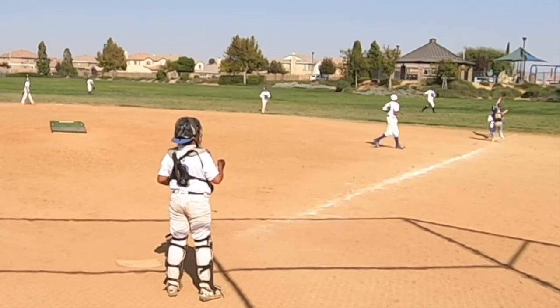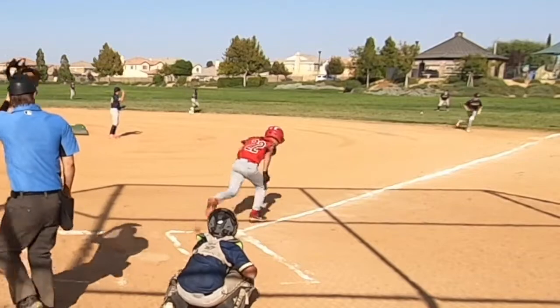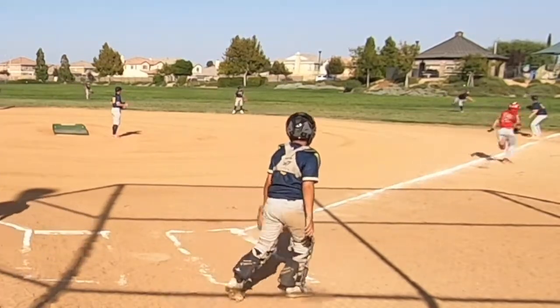Don't think of right field as just another outfield position. Think of it as a way to create another second baseman and get more outs. Practice up.